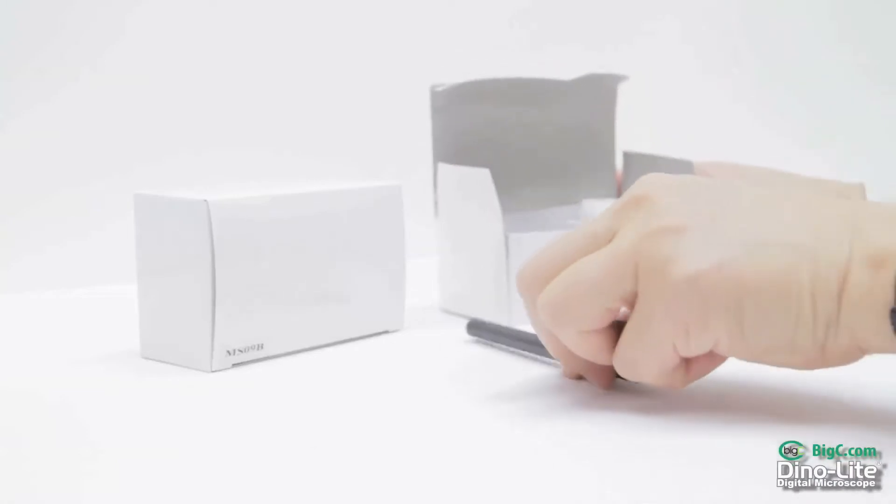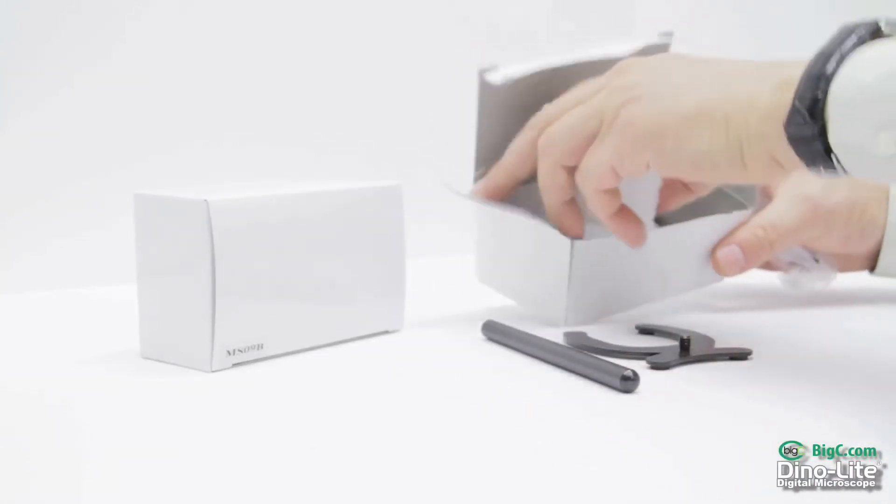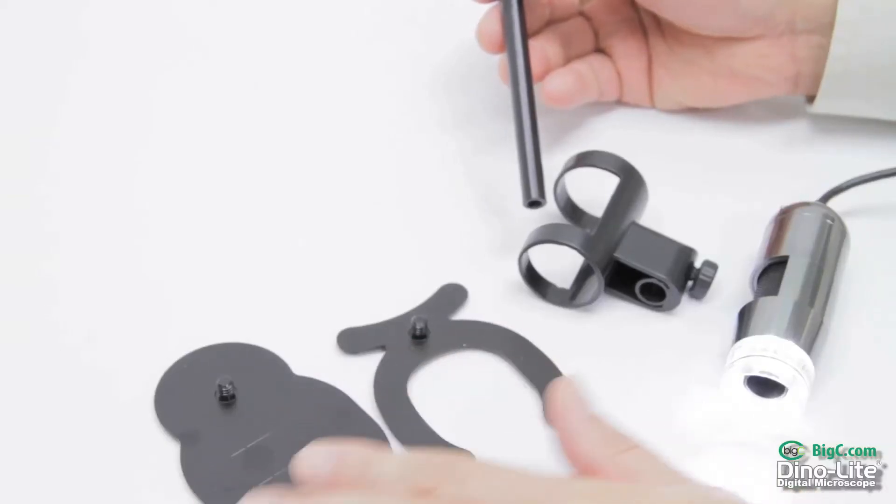The MS-09B includes a mounting pole and holster, an open horseshoe-style base, and an additional flat cross grid base. Assembly is a breeze with only three components to manage.